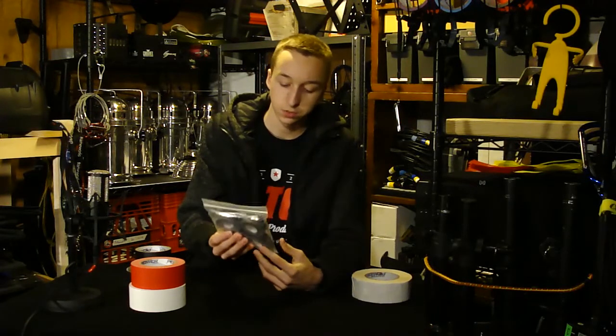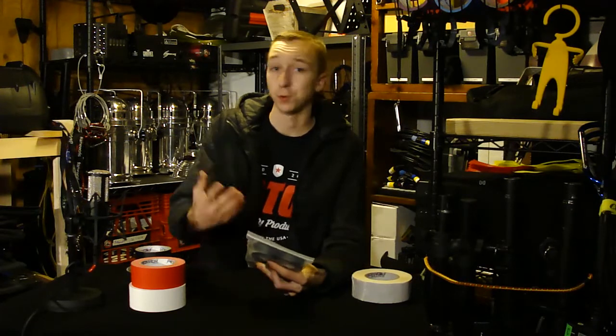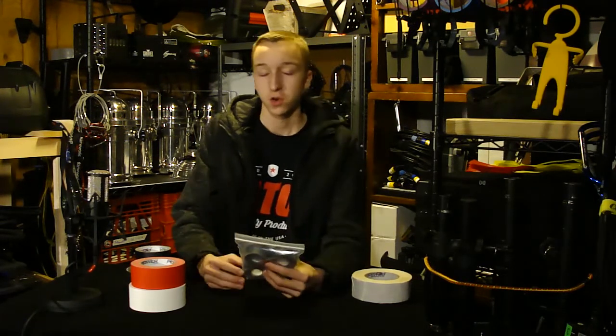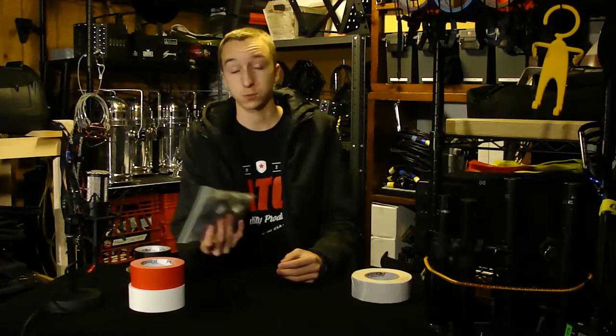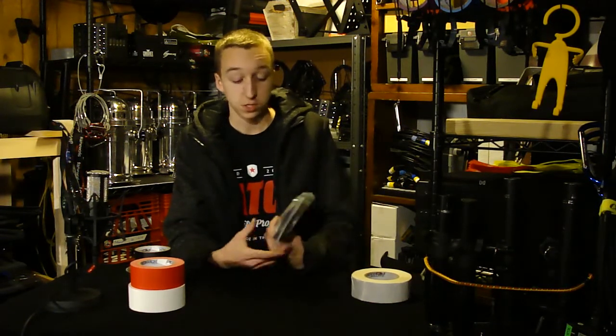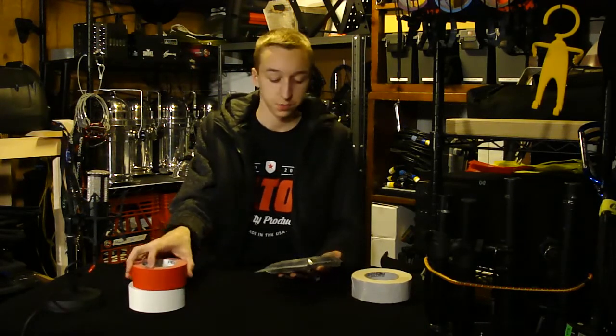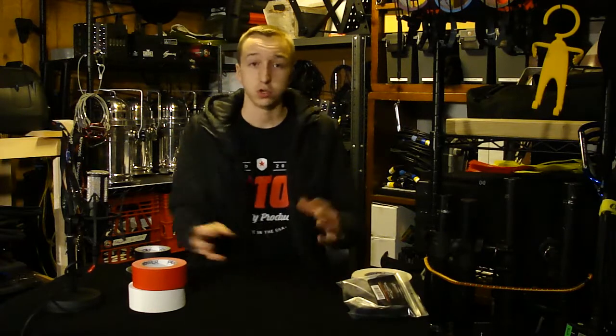I've also got this pack which is four mini rolls of gaff — really awesome, excited to use these. They can clip on a carabiner, keep them in your backpack, or even in your purse. You never know what you could fix with gaff tape — it's almost like a duct tape for our industry. These are nice when you can't bring a full roll.